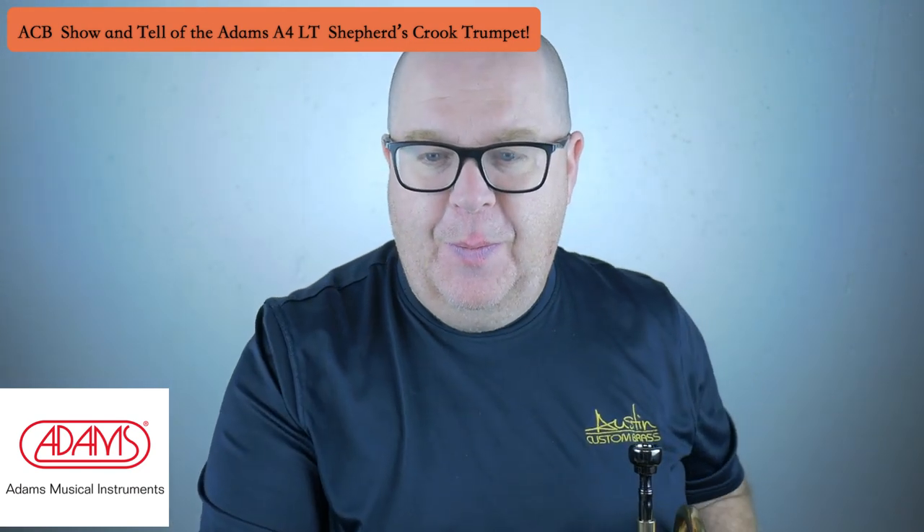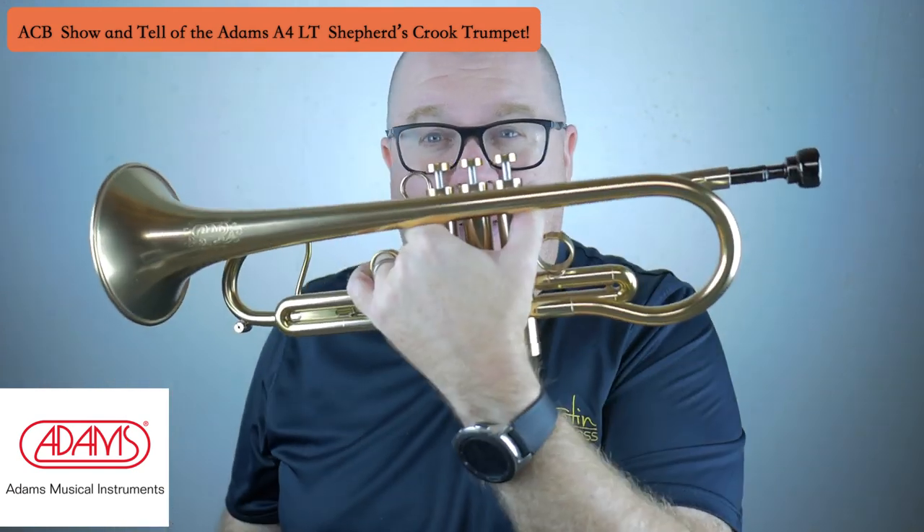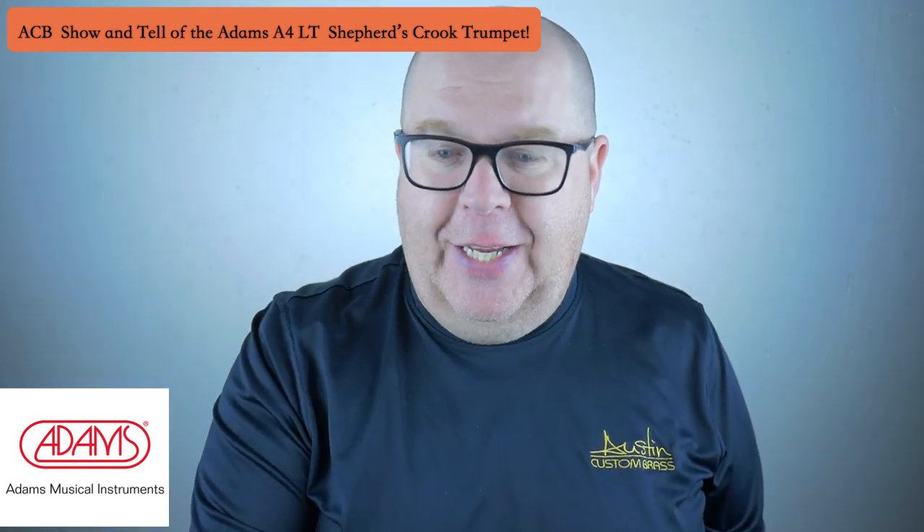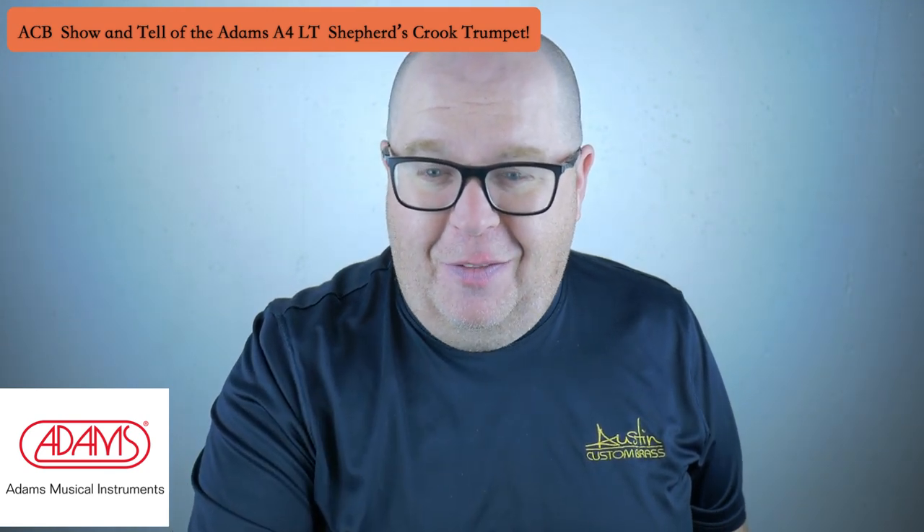With some nice poppy lead trumpet — even though it has the shepherd's crook bell, it will still do it. It's great. Let me get rid of some of my condensation — it's not spit — and give you a little Phil Collins.